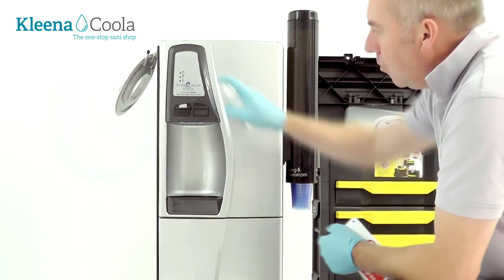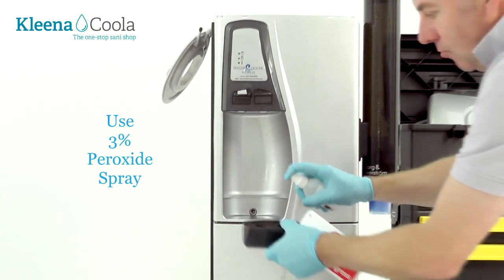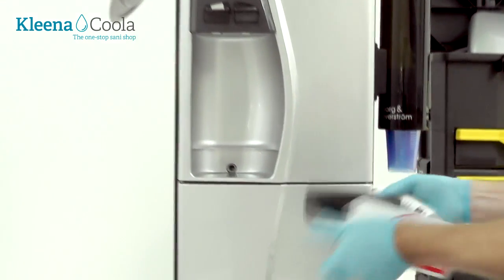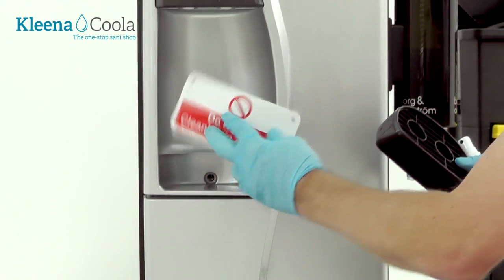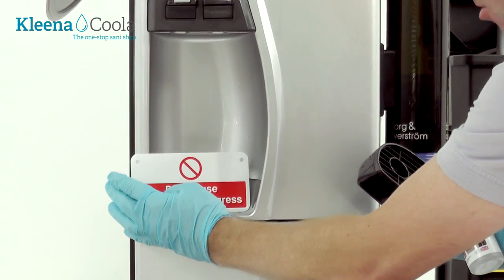Spray the taps with 3% peroxide. Take out the drip tray and give that a clean as well. Just pop the 'do not use' sign on the cooler, just to make sure.